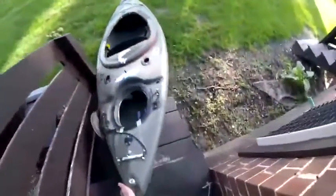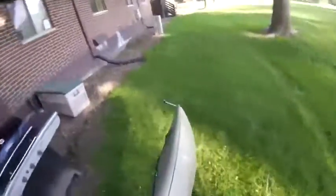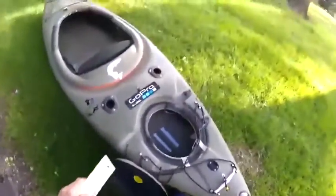For this next part we're going to want to make sure that we take the kayak outside — we do not want to spray the spray foam inside. You want to spray it in an area that's well ventilated. You also want to make sure that you keep it away from any open flames, sparks, and definitely don't smoke a cigarette when you're spraying this stuff. The spray foam is highly flammable.